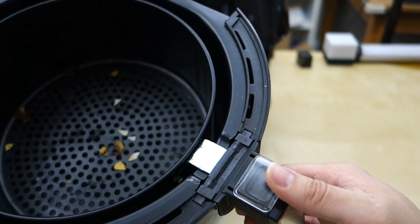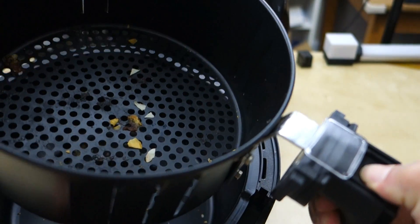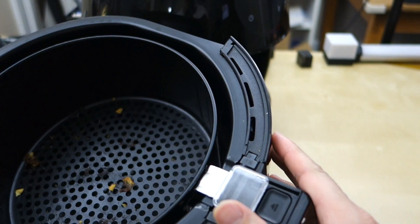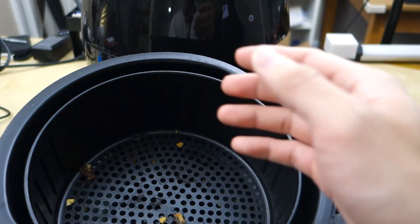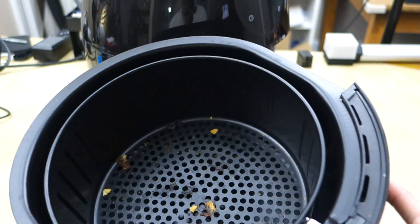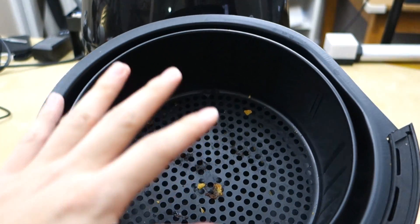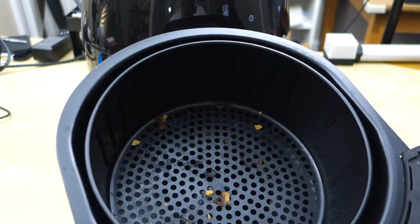You can take the insert out by pressing this button, which lifts up the basket, and you can see at the bottom there's a grease tray where everything collects. You can wash both pieces gently with a non-abrasive pad and it works pretty well. Just add some hot water and let it pre-soak a bit if food has been stuck on for a while. Usually I let it cool down and wash it within an hour so things don't get too stuck.